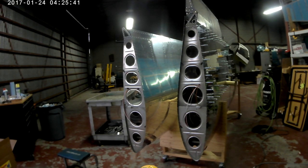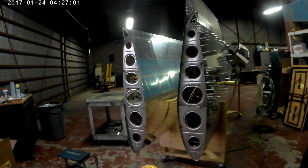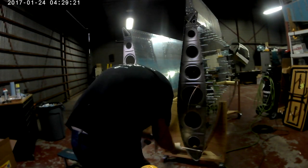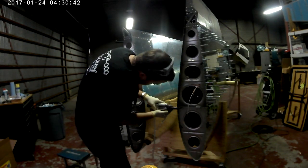You can tell it's getting late. I must have been working a long night — my camera can't even keep up. So there I am dimpling those number six screw holes.